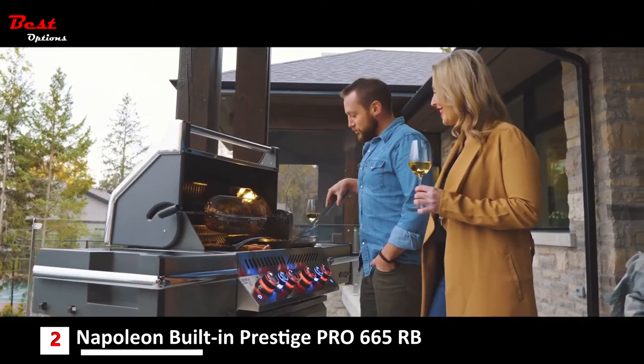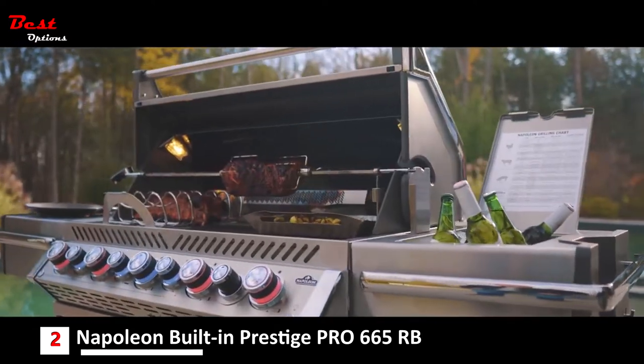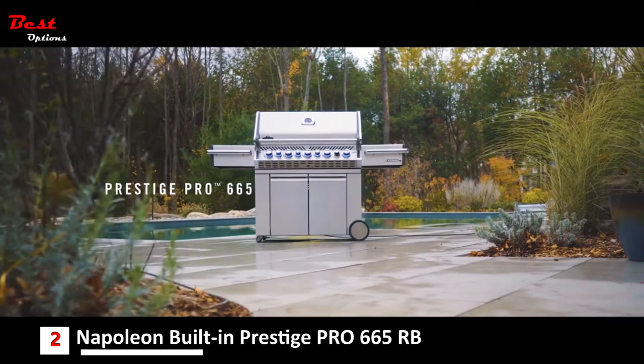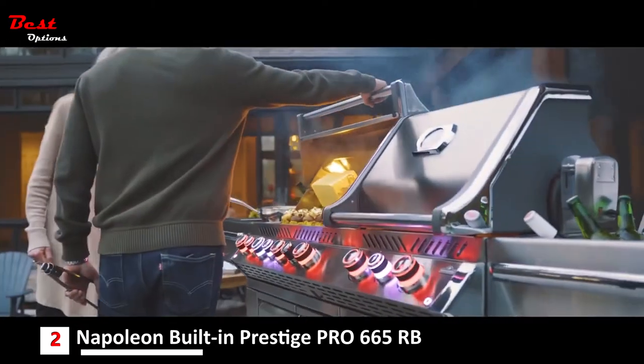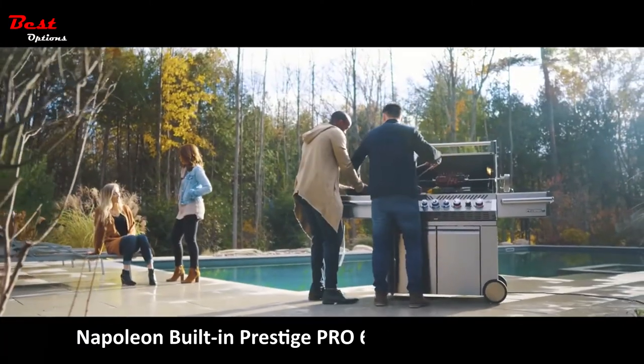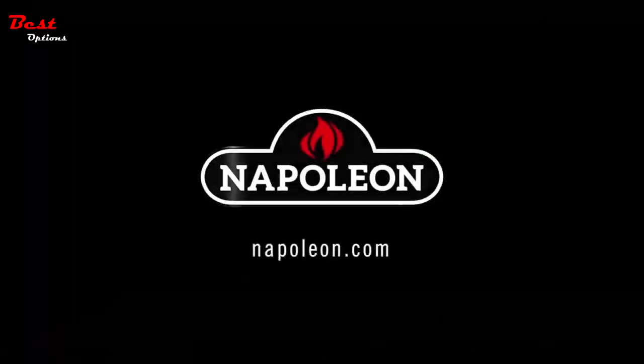Napoleon's Prestige Pro Series grills consist of three models: the Pro 825, Pro 665, and Pro 500, as well as an array of built-in models. Upgrade your grilling game — upgrade to a Napoleon.